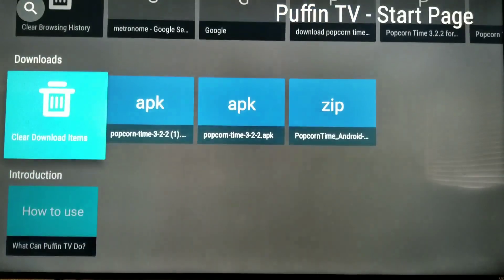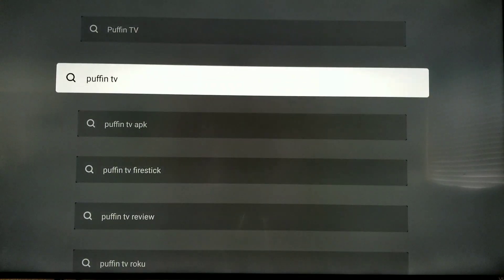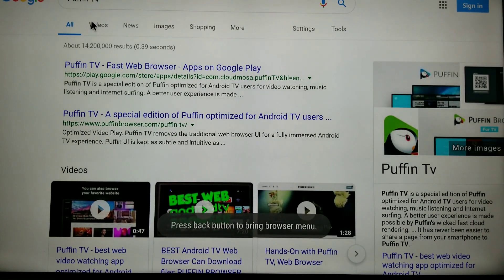It works with speech too. So if I go over here, we'll just say — click over Puffin TV. When you scroll down to it and select it, it'll open up the webpage for you. No problem.